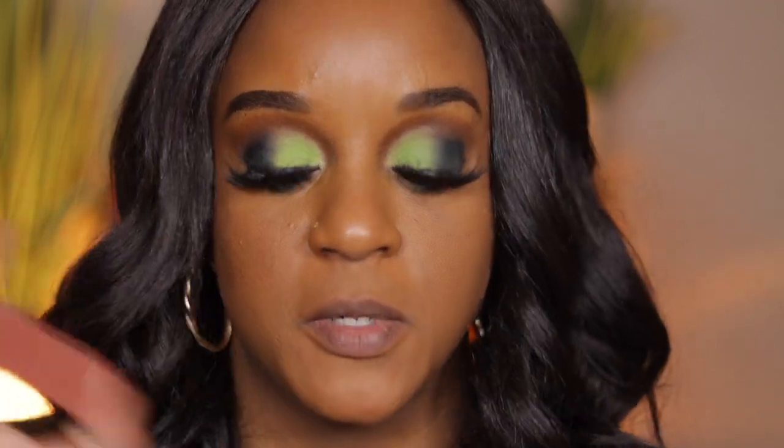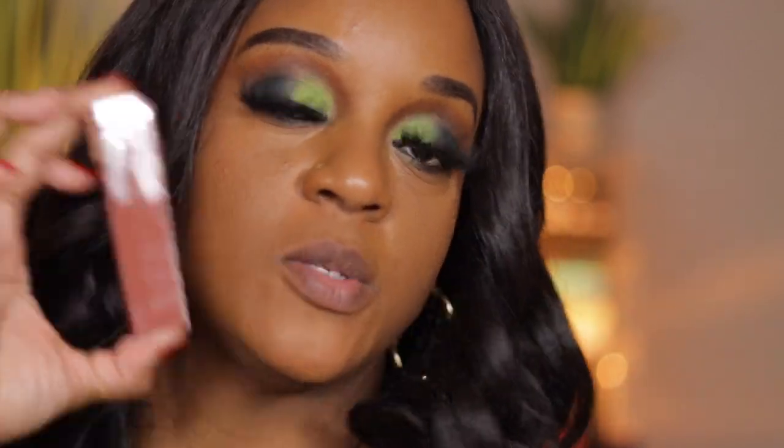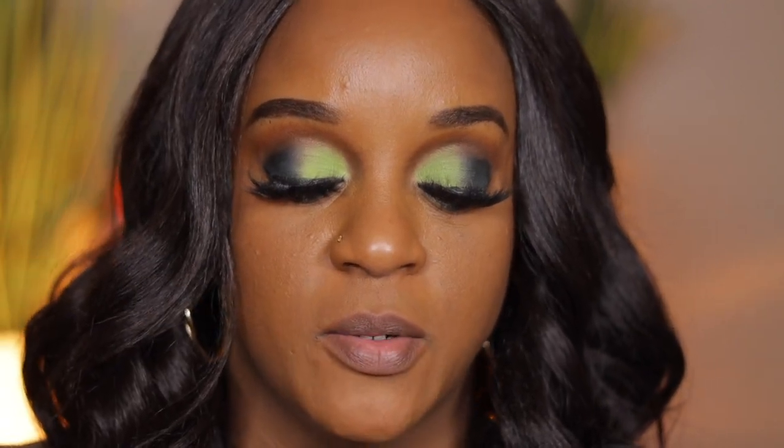Okay guys, let's jump right into it. The first shade is 120 Punchy. Shake it up because they say you're supposed to shake it up. No lip liner or anything — it's a real, just a swatch for you all to see. So this is Punchy.